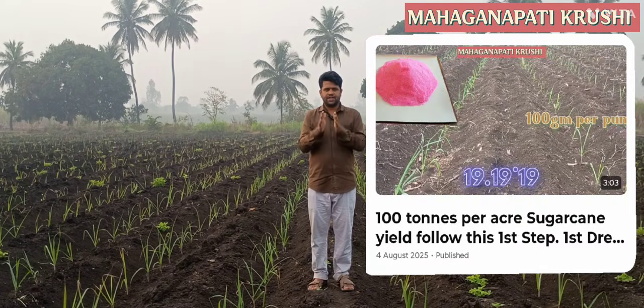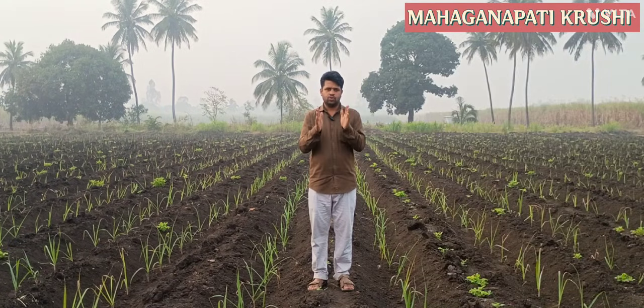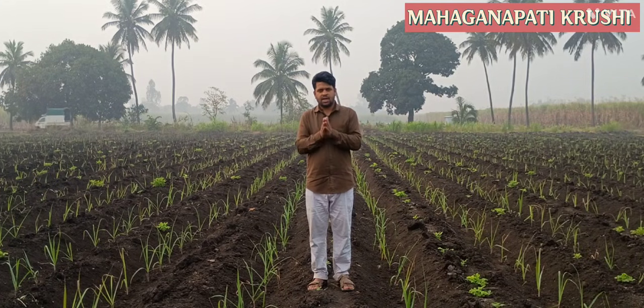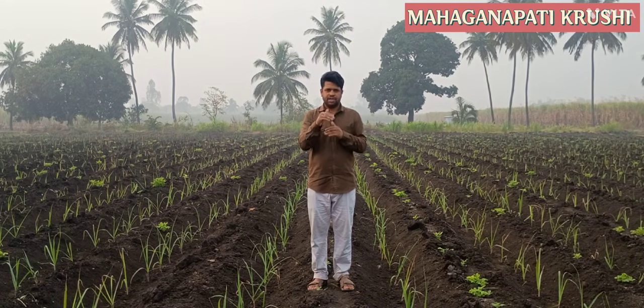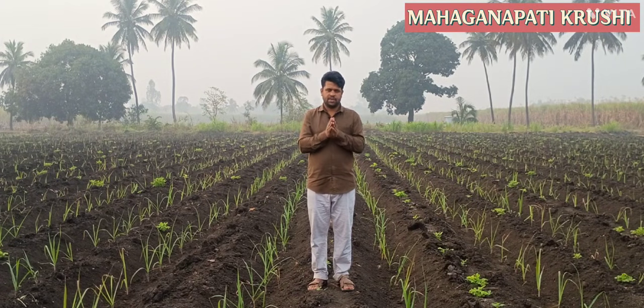There are two drenchings that are very important in sugarcane cultivation. Details about the first drenching are in a separate video — you can watch and follow that treatment. The second drenching details are also in another video. The first drenching helps in the growth of the sugarcane, and the second drenching helps to increase the number of tillers in the sugarcane.